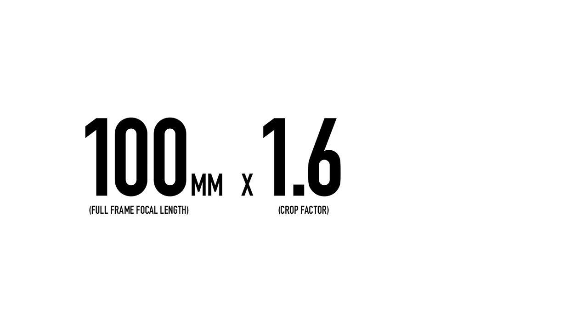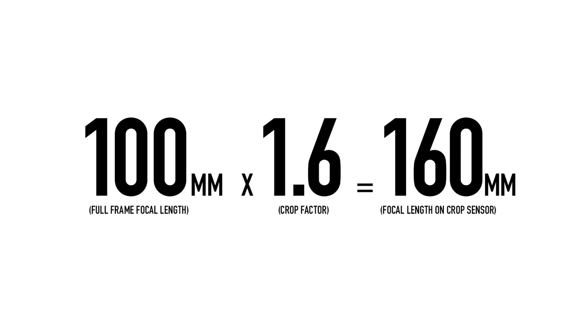Remember the crop factor? When you're using a 50mm lens on a crop sensor camera, you multiply 50 by your crop factor — which is 1.6 on a Canon — so the 50mm lens behaves more like an 80mm lens. For example, a 100mm lens becomes a 160mm lens on a crop sensor camera. If you have a Canon crop sensor camera with a kit lens like the 18-55, on that camera it's more like 28-88mm. That's the main thing to understand about the crop factor.